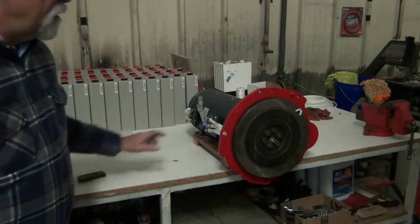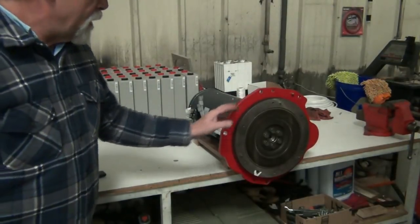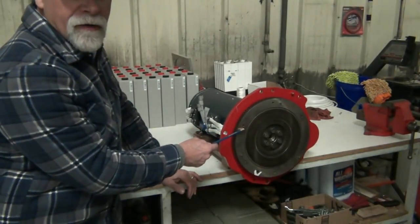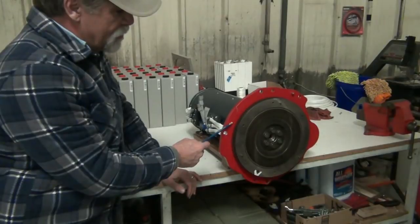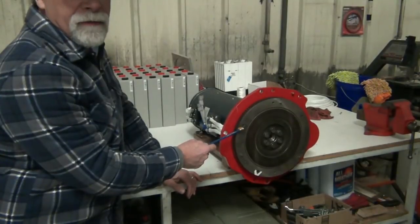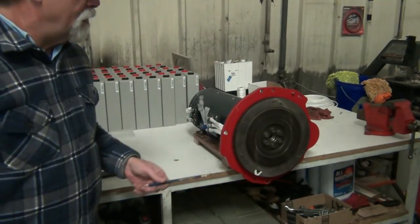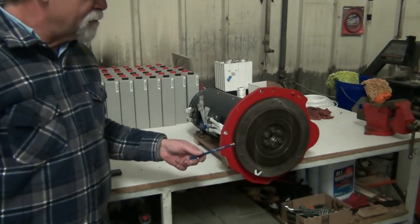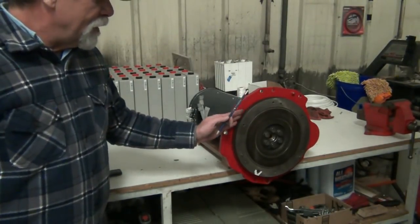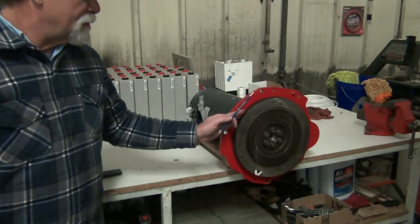Here we have the flywheel in place and we did our magic number. That's the distance from the mating edge of the adapter to the bell housing, to the back edge of the flywheel. It wasn't exact, but we're very close and within tolerance. That's all so that this fits back into the bell housing the same way it did when it was mounted on the internal combustion engine.